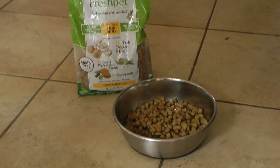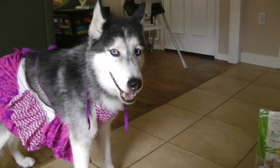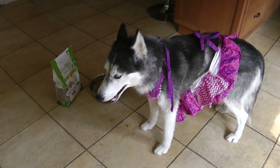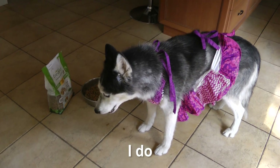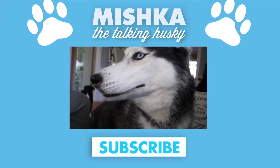It's got those yummy ingredients. Look, veggies right in the bowl. Pretty sweet Mishka, I love it! By the way, I really like your apron. You like your apron? I love it! Subscribe!